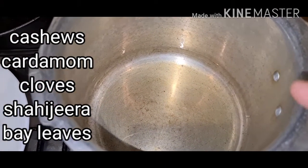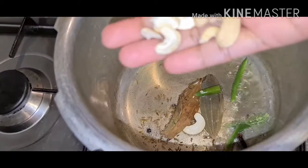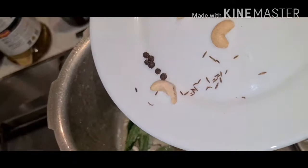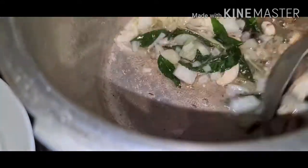Take oil. Use 3 spoons of oil. Add spices, add chili, add cashew, add curry leaves, add salt, add pepper, add onion. Mix nicely.